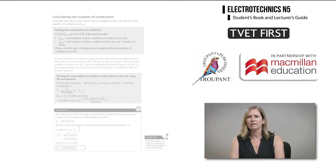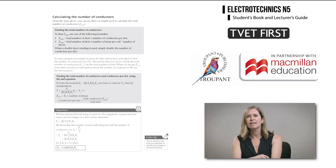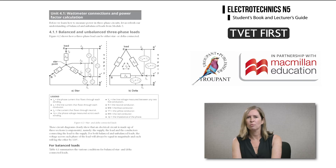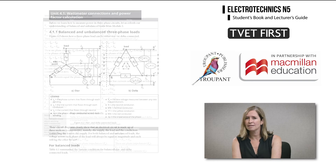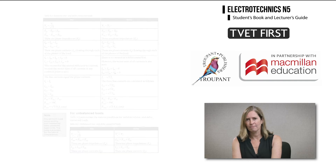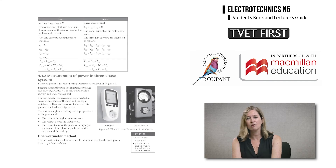How to determine the number of conductors per slot in a synchronous alternator is another difficult area. TVET First unpacks this in detail, using easy-to-follow explanations and information boxes for important rules. TVET First has a unique approach using tables which summarise the various conditions for balanced and unbalanced, star and delta connected loads, helping students to understand how to measure power in three-phase circuits.